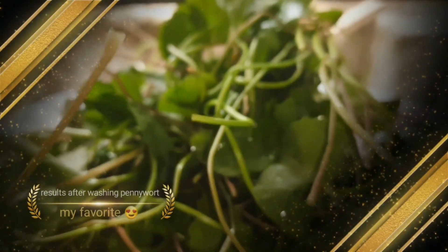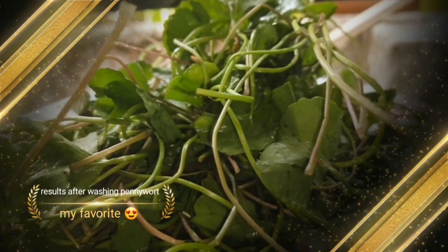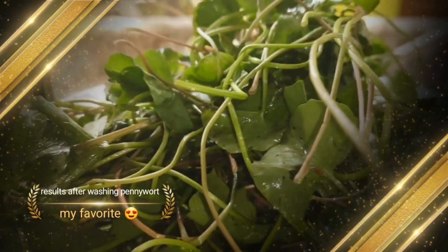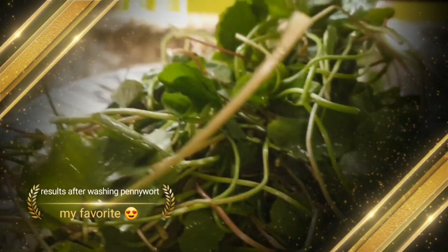This is after washing the pennywort. Now I have the ingredients ready. Please share and subscribe.